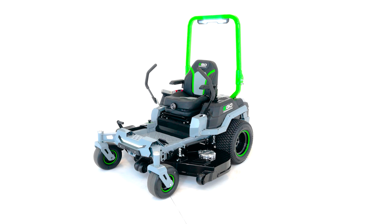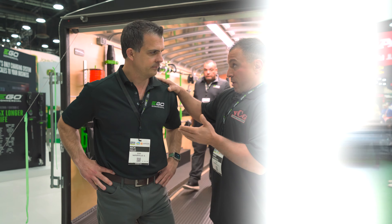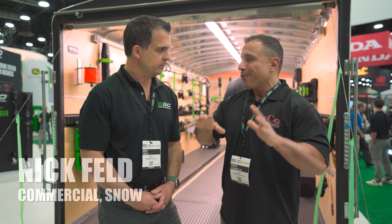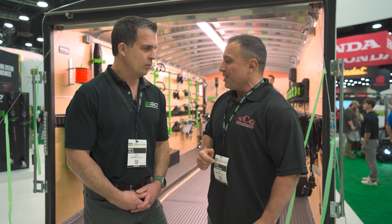We're here with Nick. We were just with Conrad talking over the new commercial ZTR, and I wanted to know how we could efficiently power that beast. He told me to come and talk to you. What can you tell us? Thanks for coming by, Vince — we can show you right along.